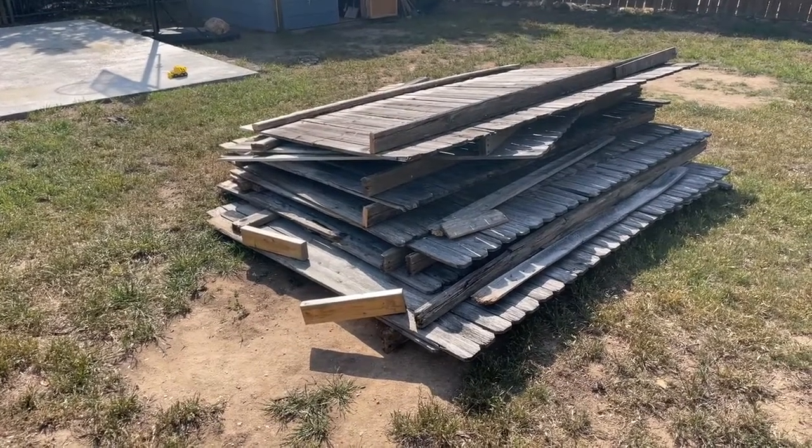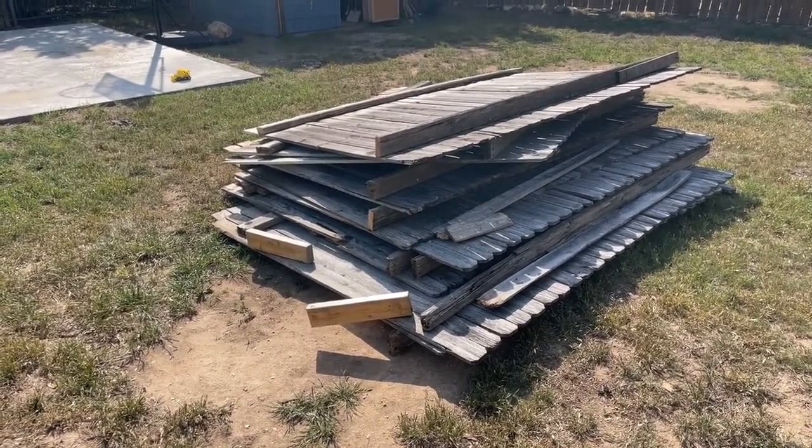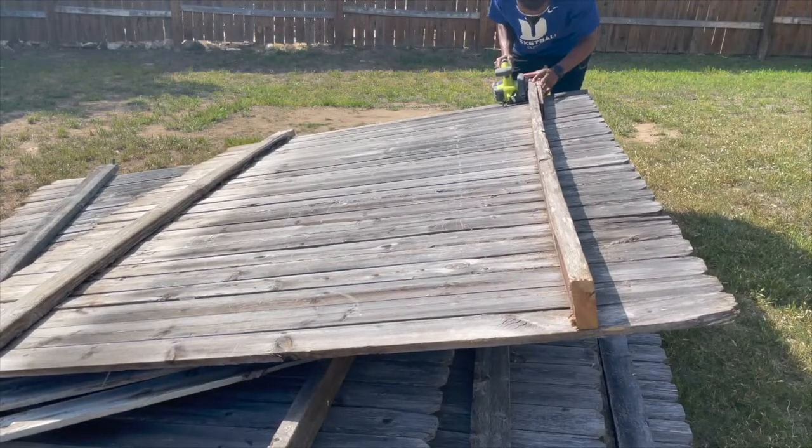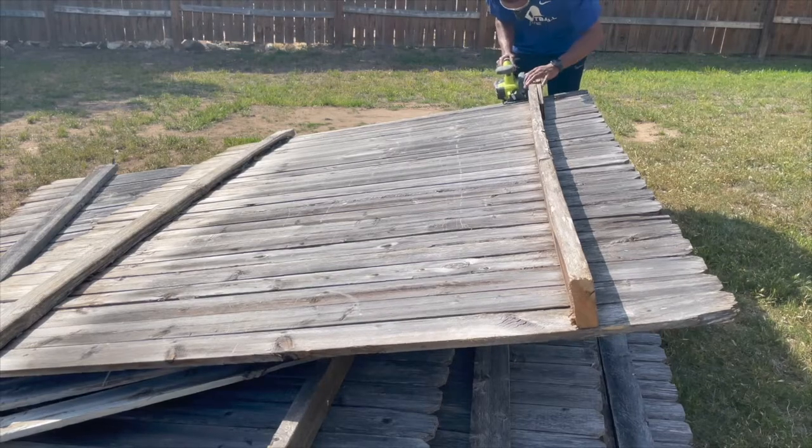There's about 10 boards. We got to break these things down. To get these boards broken down, I just took my circular saw and ran it up and down until I got these things all cut up.